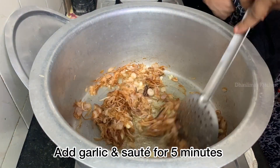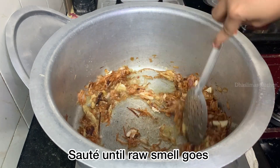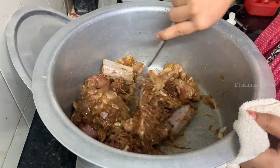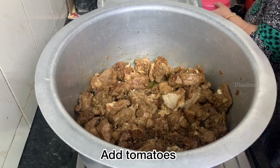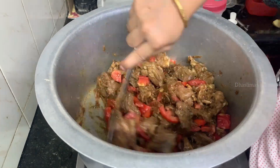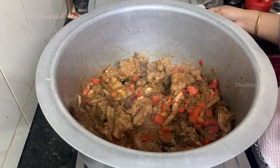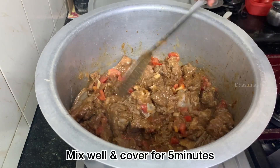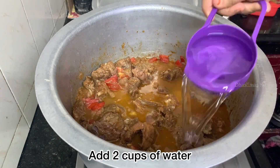Add a little bit of paste and add the mutton pieces. Fry for 10 minutes with the mutton and dry. Close and add tomatoes to the mutton. Add salt.